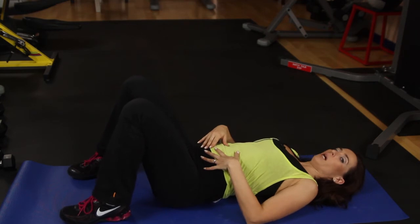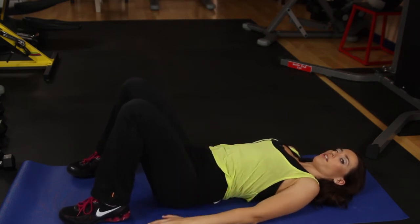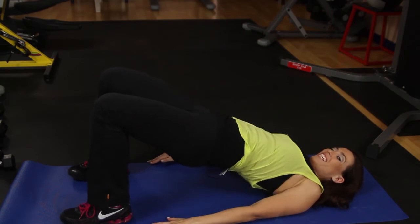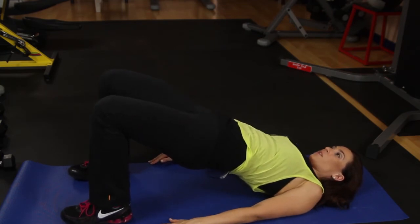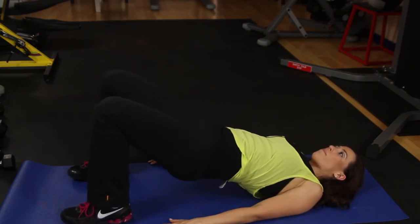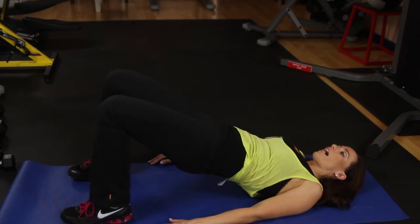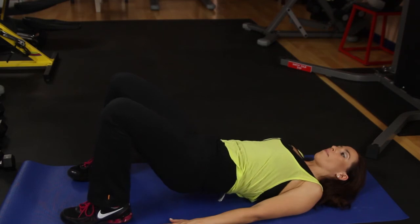Another thing that might help you would be some pelvic tilts. All you would do is hands flat on the floor, lift up at the hips, squeeze tight in your glutes, and then lower it back down. Lift, squeeze tight, and lower it back down.